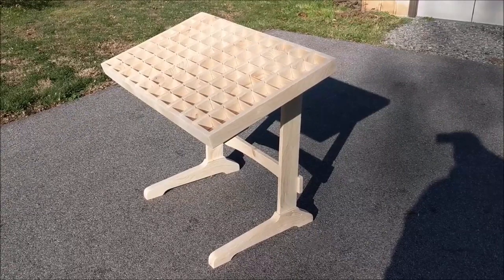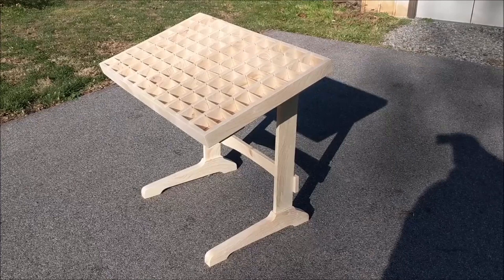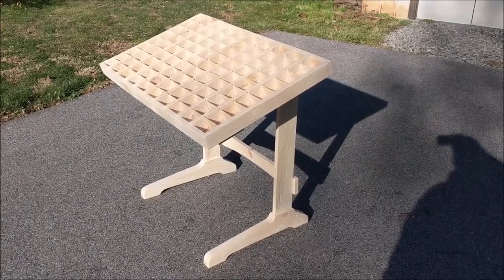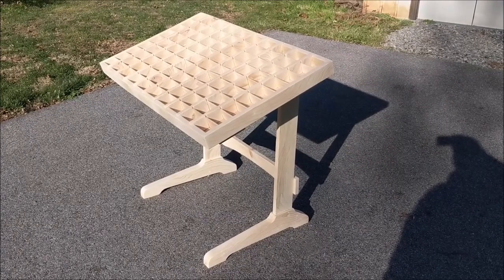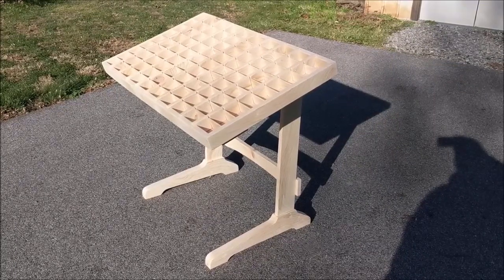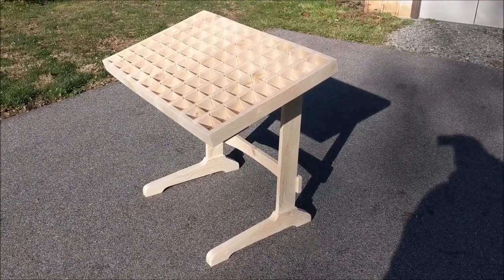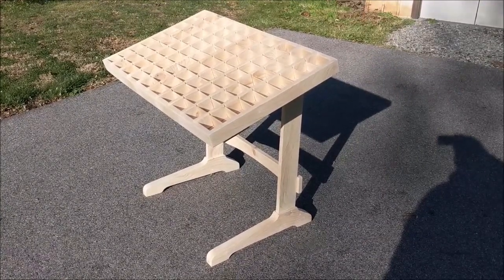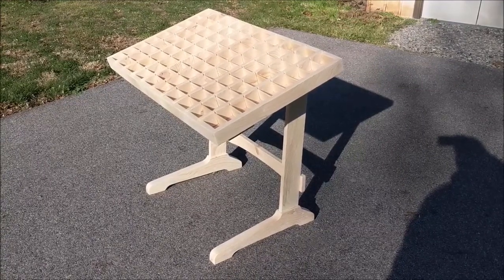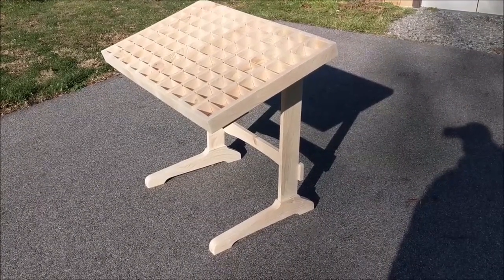Good afternoon everybody, welcome back to the craft shop. Here we are looking at the finished product. Ran out of time due to trying to hit a deadline and missed some of the b-roll footage of me actually constructing this. So I'm going to do a quick walk around and show you one of two identical fly tying display and organization tables. My client has two sons and wanted these for them. Each table has 90 compartments, with some custom legs and scroll work on the feet.